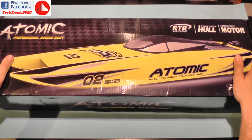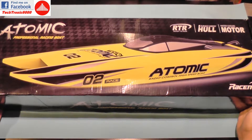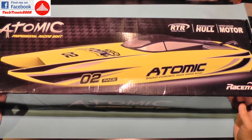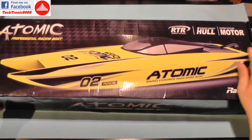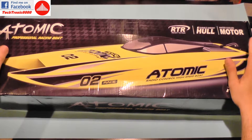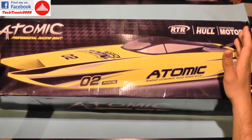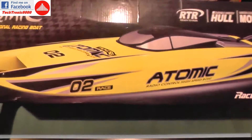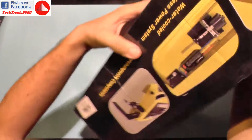Hello everyone and welcome to the review of the Volantex Atomic RC boat. This is a bit different from my usual reviews because until now I haven't reviewed any kind of boat, so this is a start for me. The Atomic boat is a faster model that you can buy in a ready-to-run configuration and it's not very expensive — it's around $150, so it's a very good racing boat for a beginner.